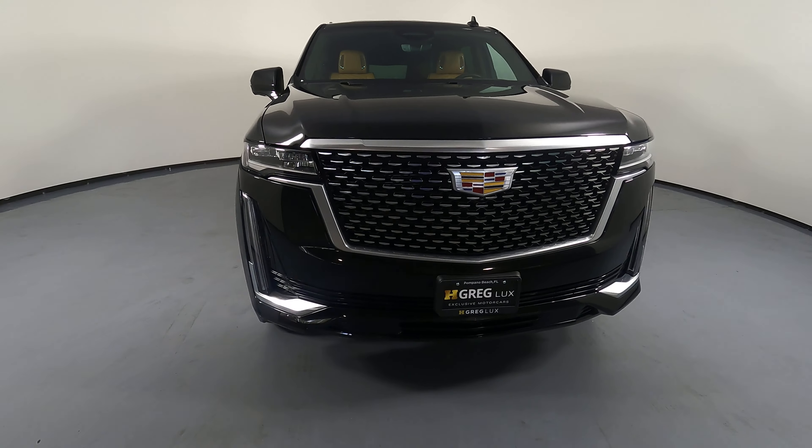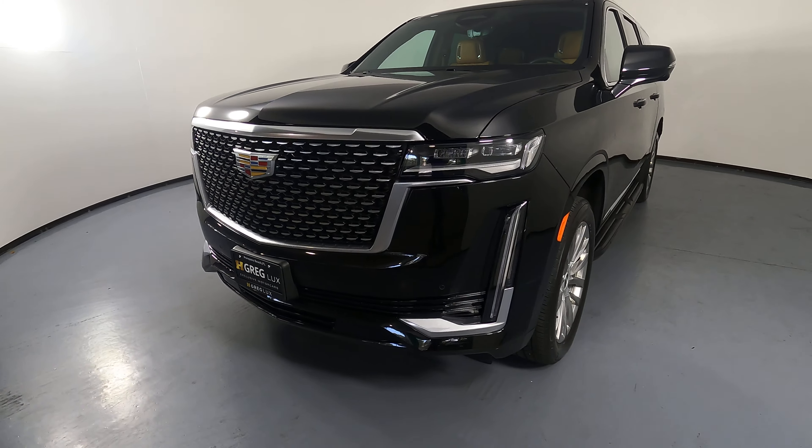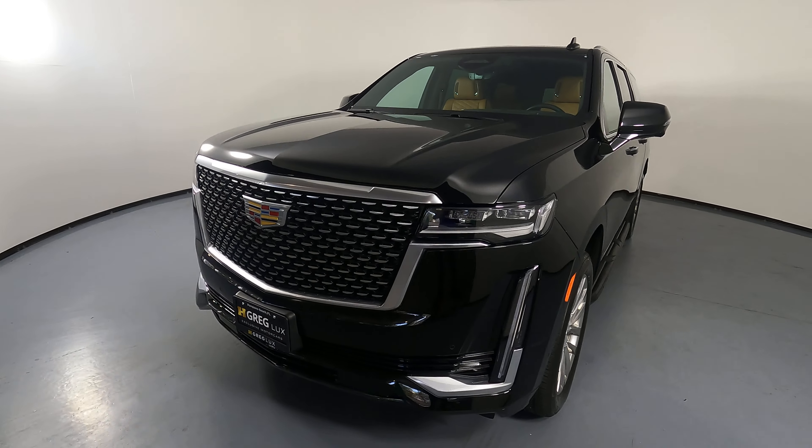We'll be going panel by panel. We're going to start with the front bumper. Perfect, let's have a look at the hood of the SUV.